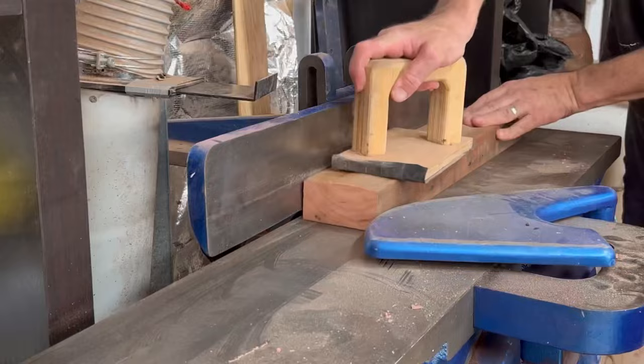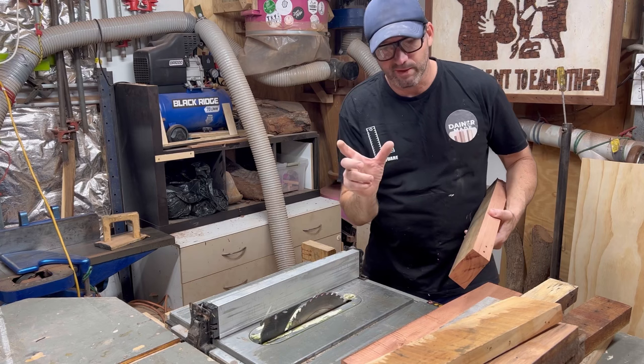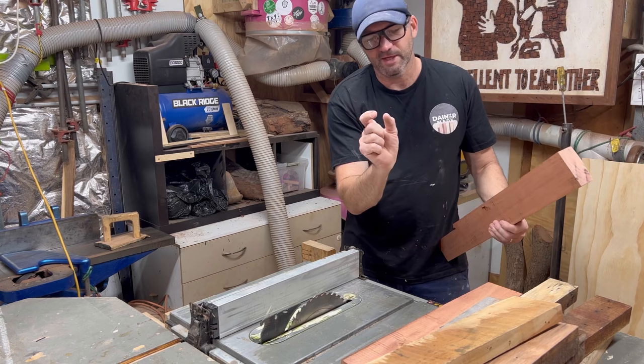I now have two straight square sides. I can now rip all this timber down to whatever width I choose. I'm then going to re-saw all this thick stuff into a nice usable piece of timber, and then we can start to build this piece.